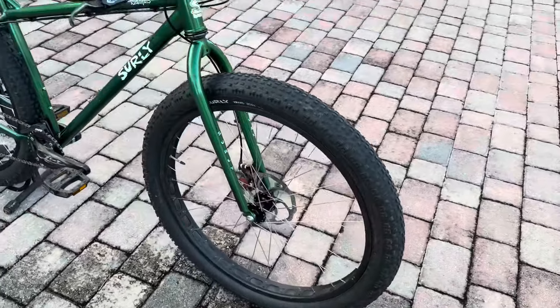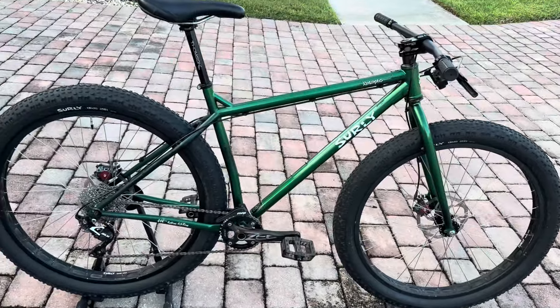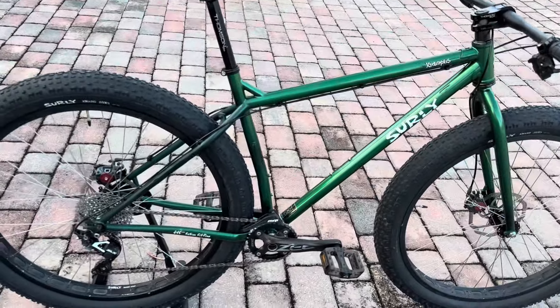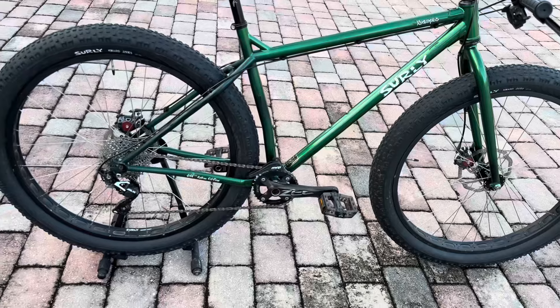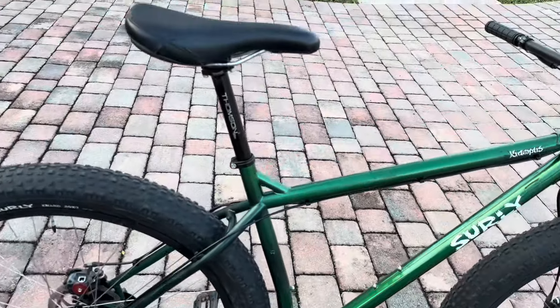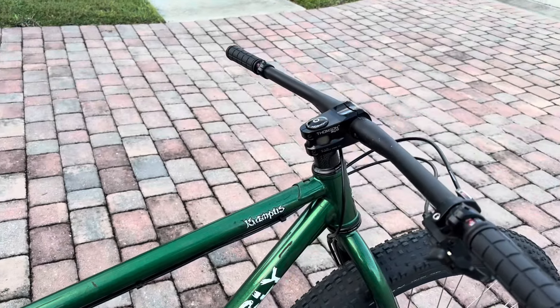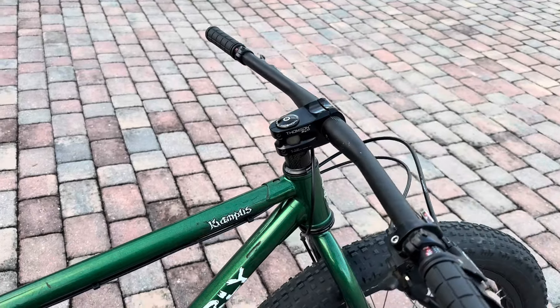So it's a full rigid bike, rigid fork, hardtail frame. It's got a couple nice upgrades. It's a 1 by 10 speed Shimano on the front and a Shimano SLX 10 speed derailleur in the back with an SLX shifter. It's got a Thompson Elite 27.2 seat post and a Thompson Elite X4 shorty stem — nice little upgrades there.